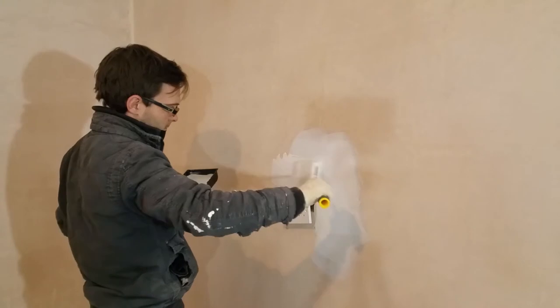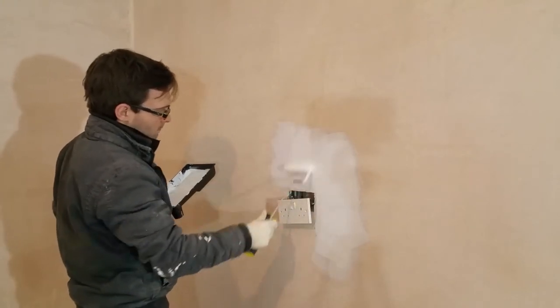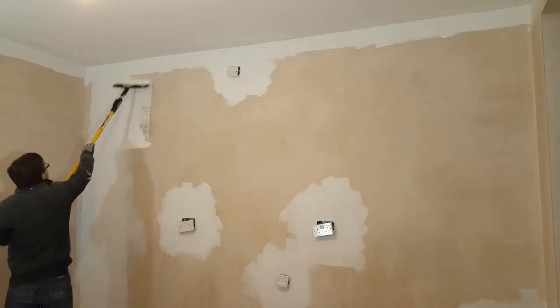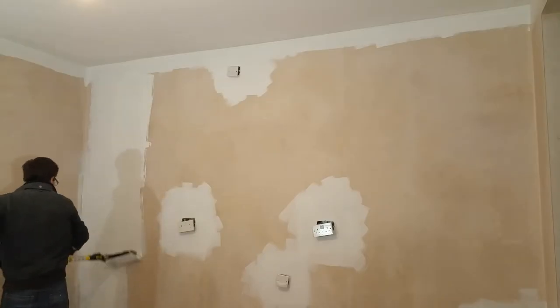I'm starting by painting around all the wall edges and power sockets with a small roller. After that, I'm using a large roller, applying the paint in vertical strokes.